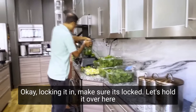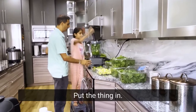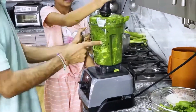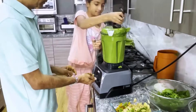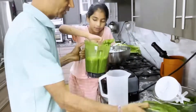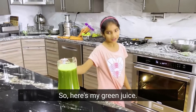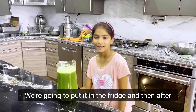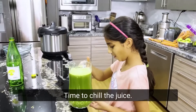Put it in. Make sure it's locked. Let's hold it over here. Start on the slow, and then start it. Here's my green juice. We're going to put it in the fridge. And then after my family comes, we're going to serve it. Fantastic — time to chill the juice.